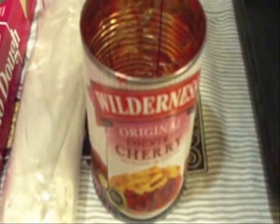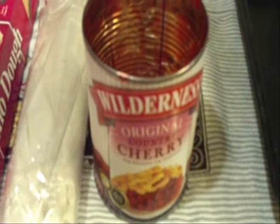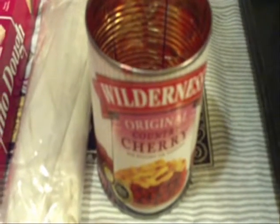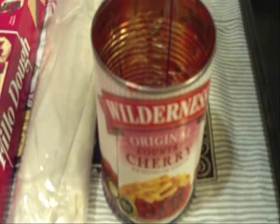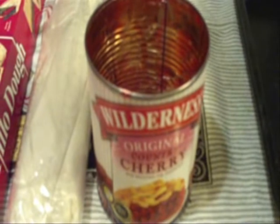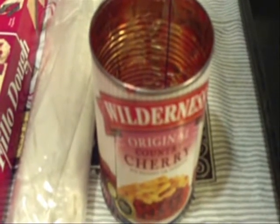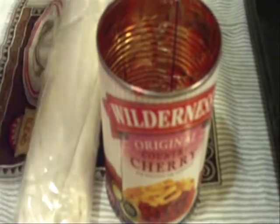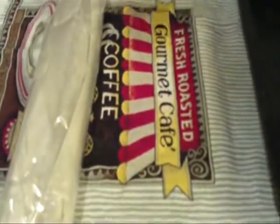I have my leftover phyllo dough — these aren't really full layers but whatever I have left I'm using up. We're going to layer it the same way we did with the walnut one, but we're going to put the cherries in the center. We're going to bake it at 350 anywhere from 30 to 40 minutes, checking on it so it doesn't burn. I'm going to butter the pan and get everything set up.